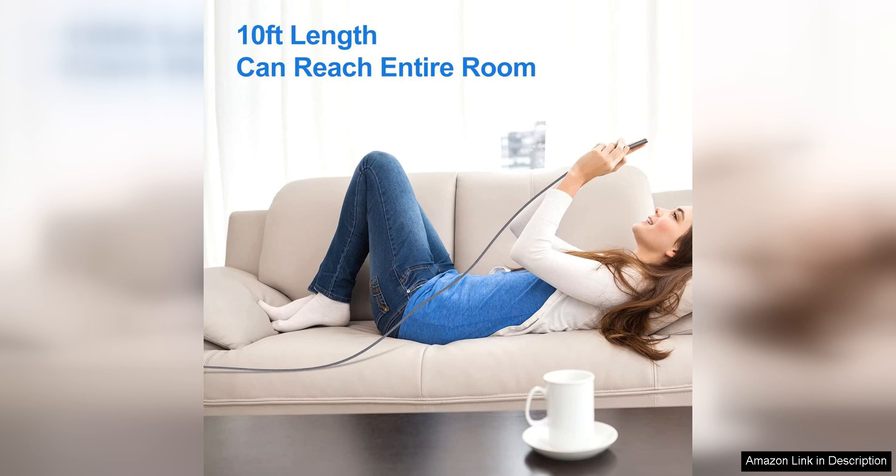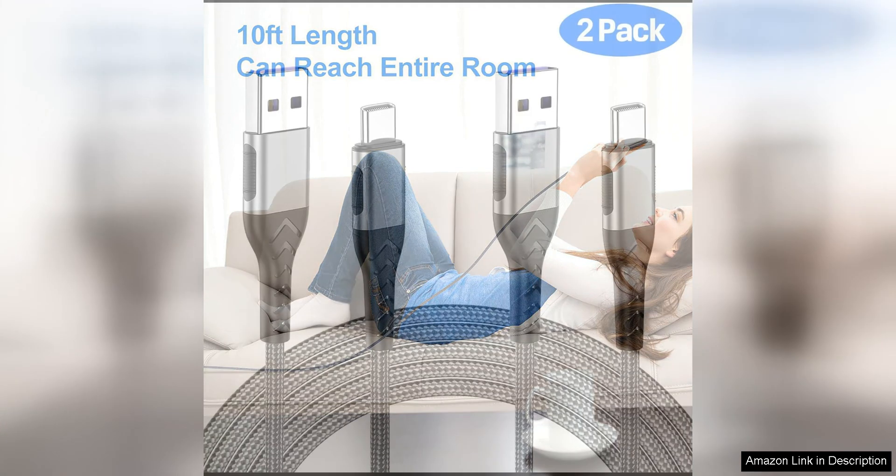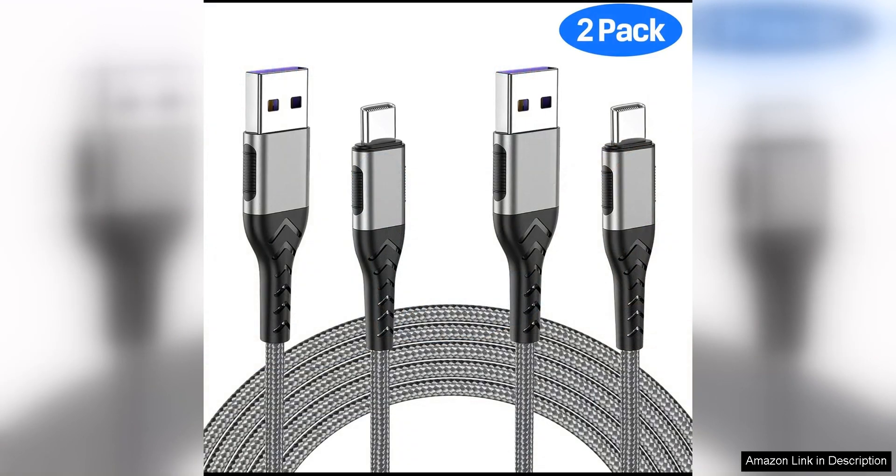Another great feature of these cables is their versatility. With a USB Type-C connection, these cables are compatible with a wide range of devices, including smartphones, tablets, laptops and more. This means that you can use these cables to charge multiple devices, making them a convenient and practical choice for anyone with a variety of electronics.